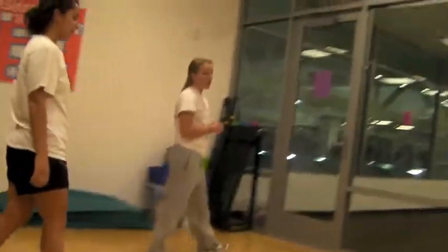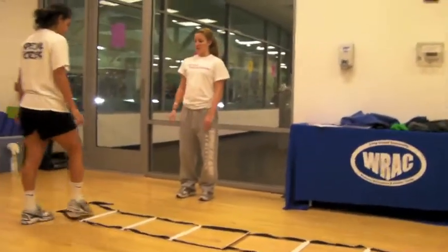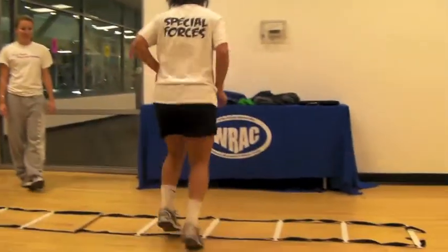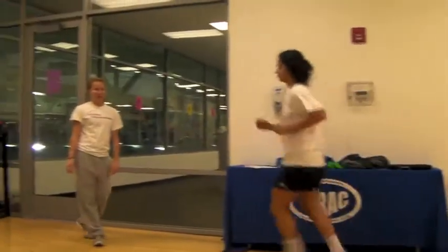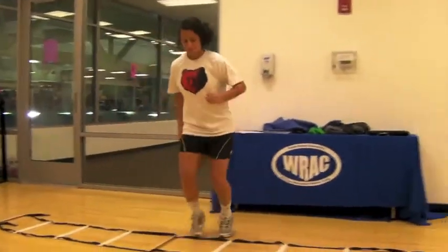The next exercise is the agility ladder. You're going to move laterally through the ladder on the right and the left side. You're going to do that three times on each side with 30 seconds of rest in between each side.